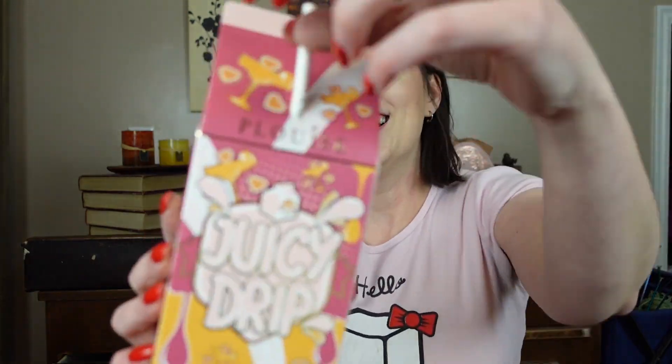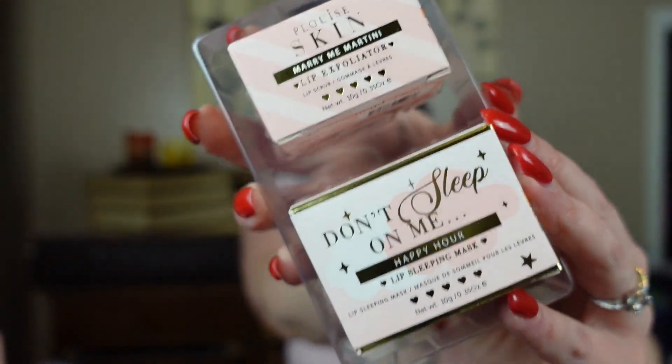The first thing in here looks a little bit familiar — remember last time we got like a juice box? This looks like a juice container with a cute little straw and it says it is Juicy Drip in the flavor Marry Me Martini. Inside we have two products: a lip exfoliator and a lip sleeping mask. I love sleeping masks and I need to use lip exfoliators more often — I always notice when my lips are looking rough that I should have been doing that.